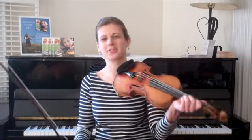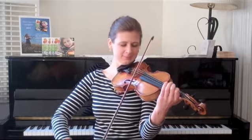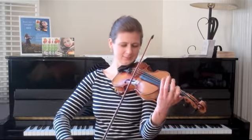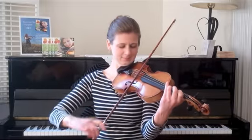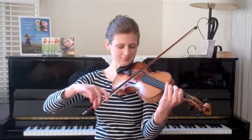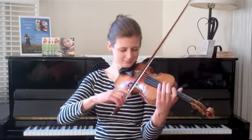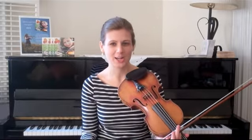We're in A major, so three sharps. I'll play it slowly. You may notice, if you've been following the Tune of the Month, that it follows a lot of the rules we've been talking about.